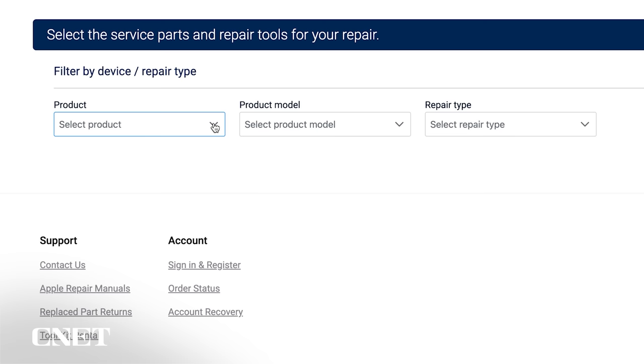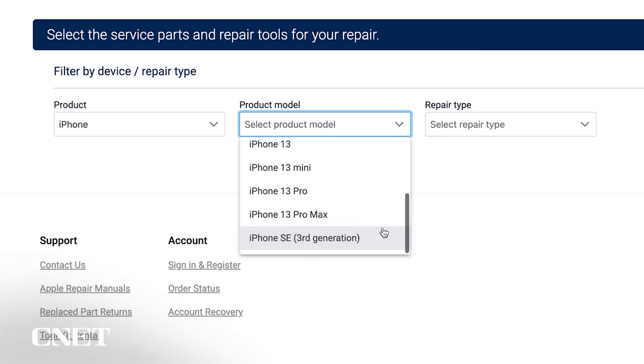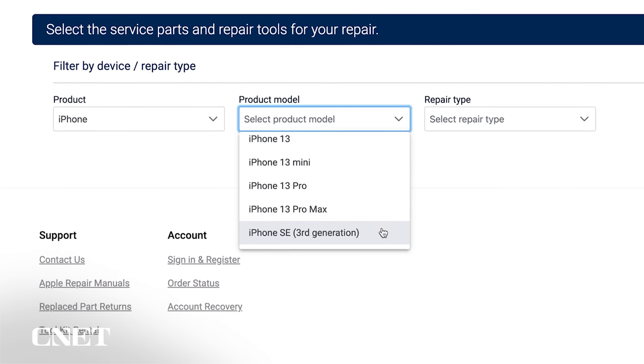Since I'm looking to order parts and tools, I'll click right here. Under Product, choose iPhone — currently the only option. Next, select which iPhone model you're interested in repairing. Parts and tools are available for the iPhone 12 and 13 series, and the latest version of the iPhone SE, which is the one I'll be working on. Now select the type of repair you want to do.